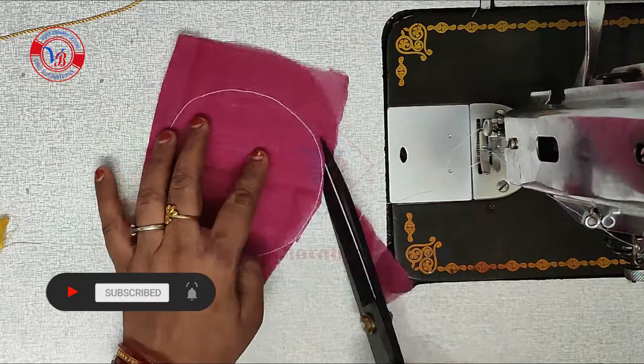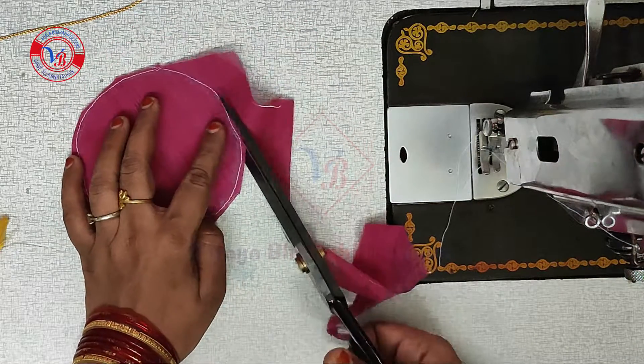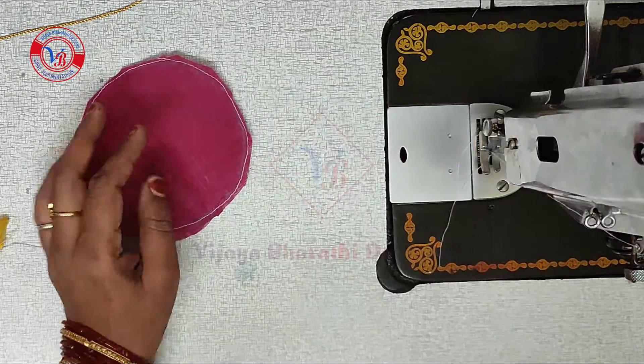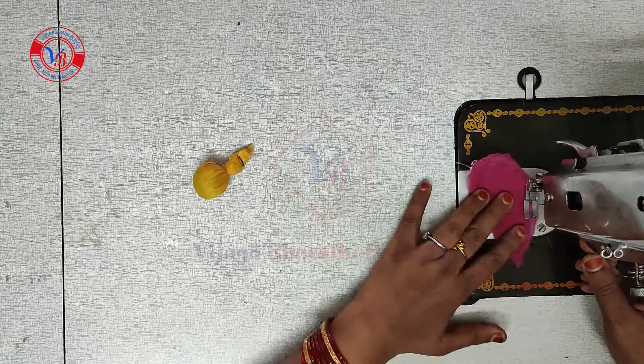So I am using a cut here and a fold here. I am using a cut technique.